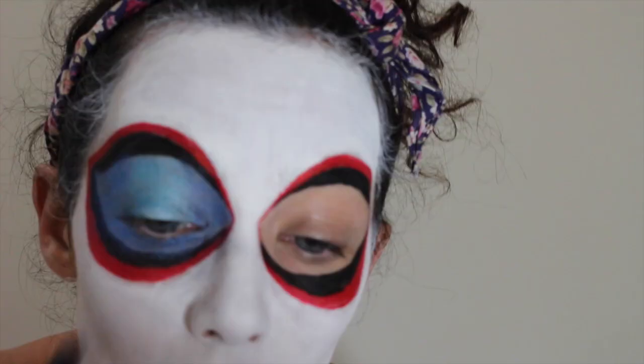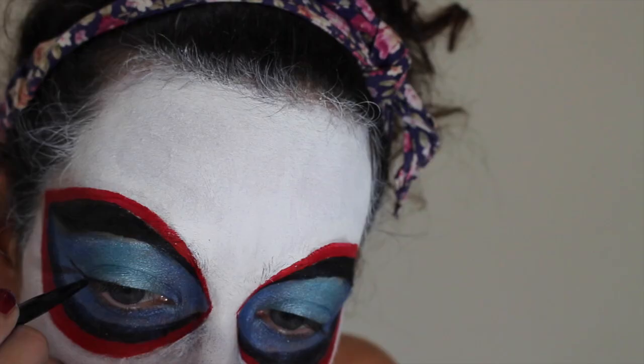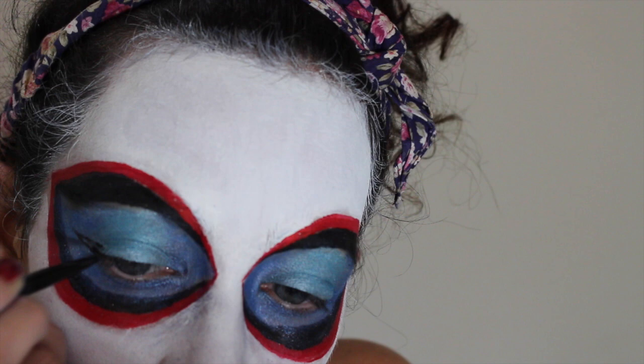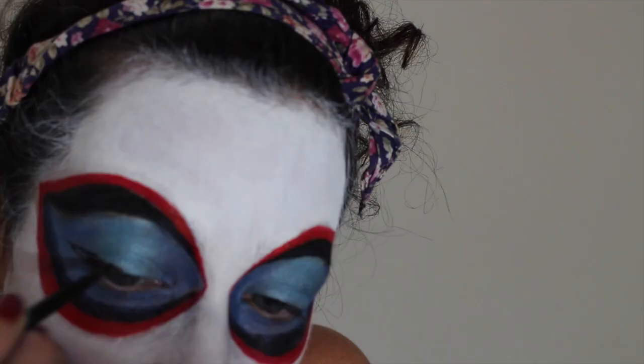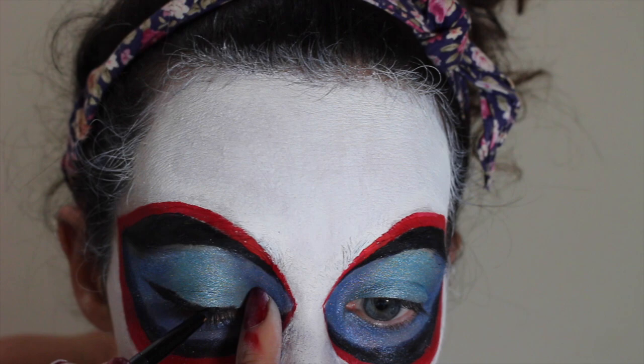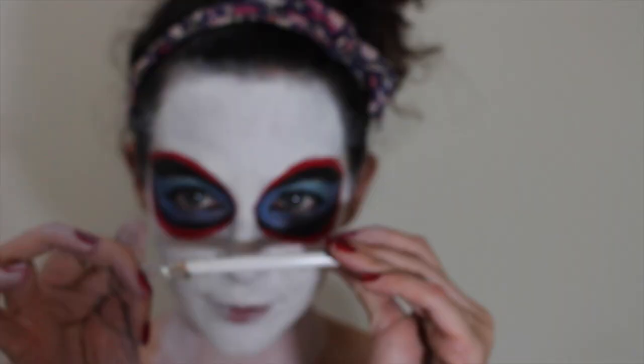Line your eyes with black gel liner and try to make the wing match that reverse wing you've done on the outside. This is the moment I realise my month-old gel liner has gone dry and nasty, so if anyone's got recommendations for a decent gel liner, please let me know in the comments. For the bottom of the eye, I'm just lining a third on the outer corner and a third on the inner corner. Grab a white eye pencil and line your waterline.